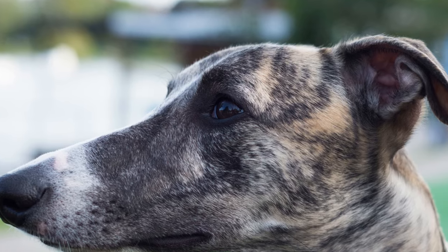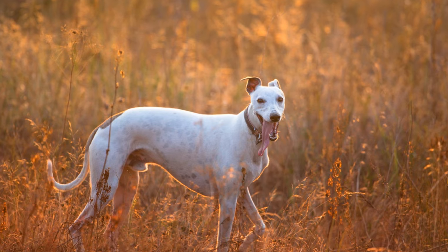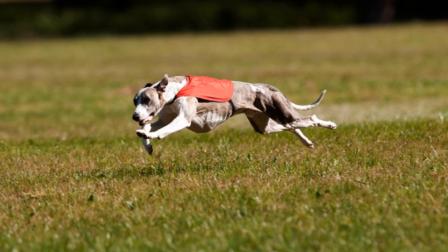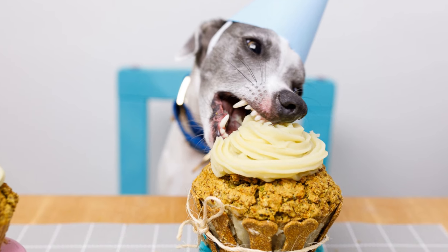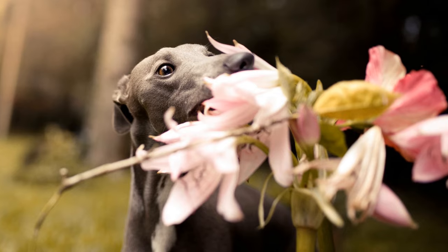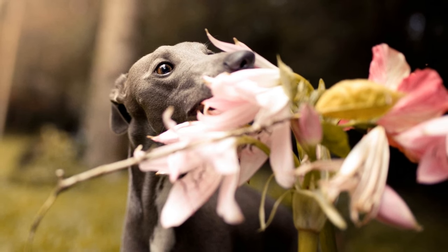Four: Leash Training. Leash training is crucial for the safety of your Whippet Puppy and the enjoyment of your walks together. Get your puppy used to wearing a collar or harness and gradually introduce them to the leash. Start by allowing them to drag the leash around the house and then gradually pick it up and walk around the house with them. Reward your puppy for walking beside you without pulling. Consistency and patience are key. Gradually introduce distractions and increase the duration of your walks to build up your puppy's leash skills.